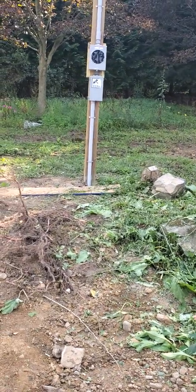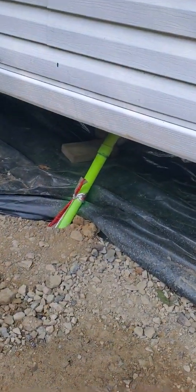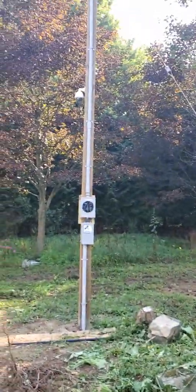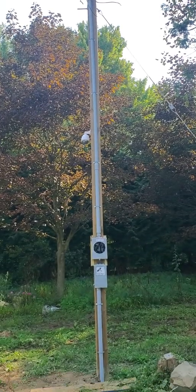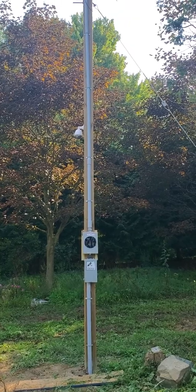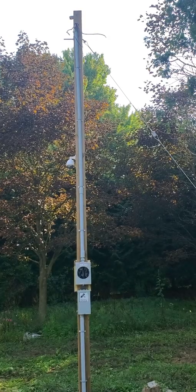we got the power finished and run. And if you remember, this was an open ditch that I ran the power and conduit through. The power company came out to wire us up and turn us on, because of course it passed inspection. He was pretty impressed with my work.